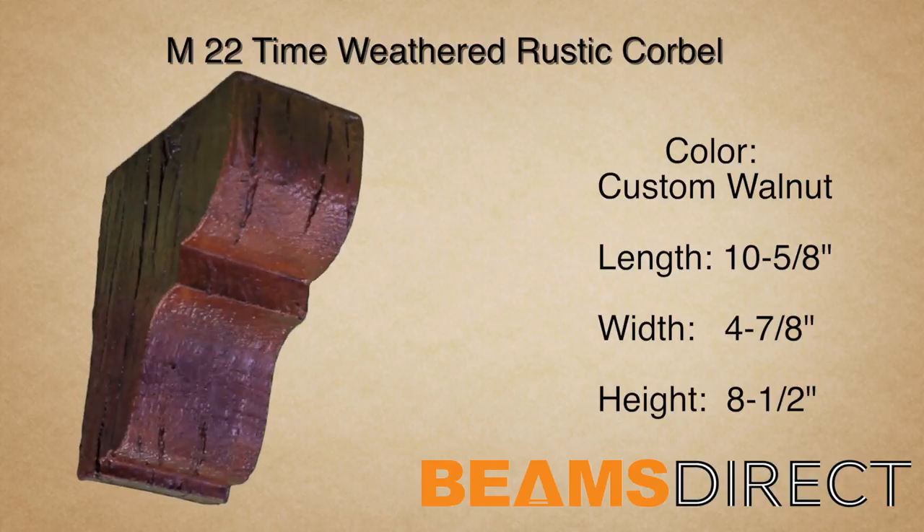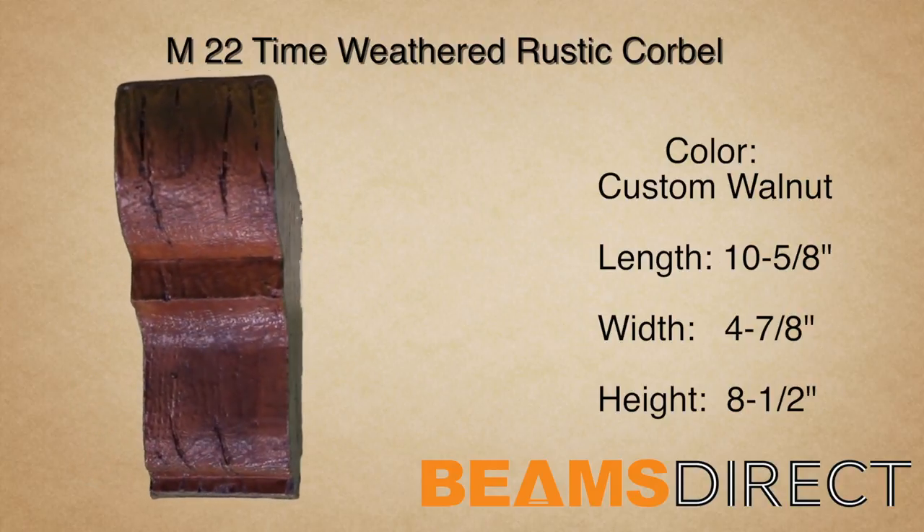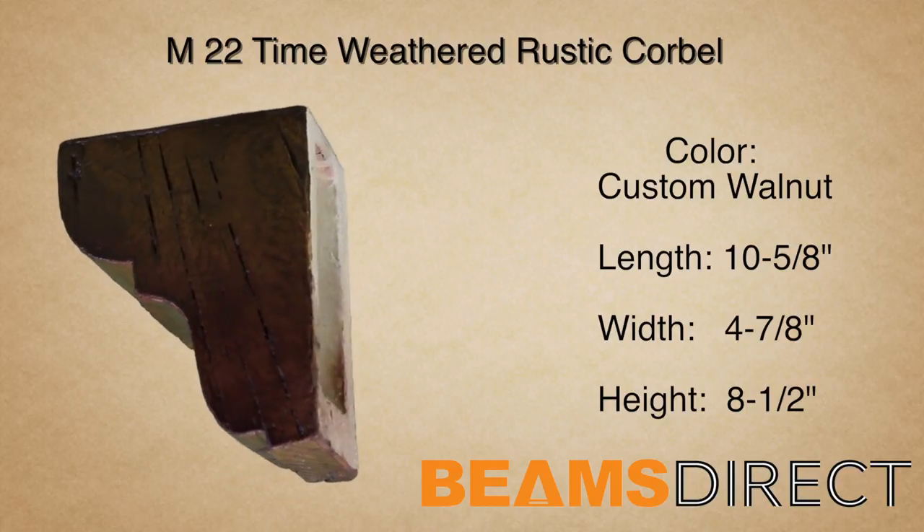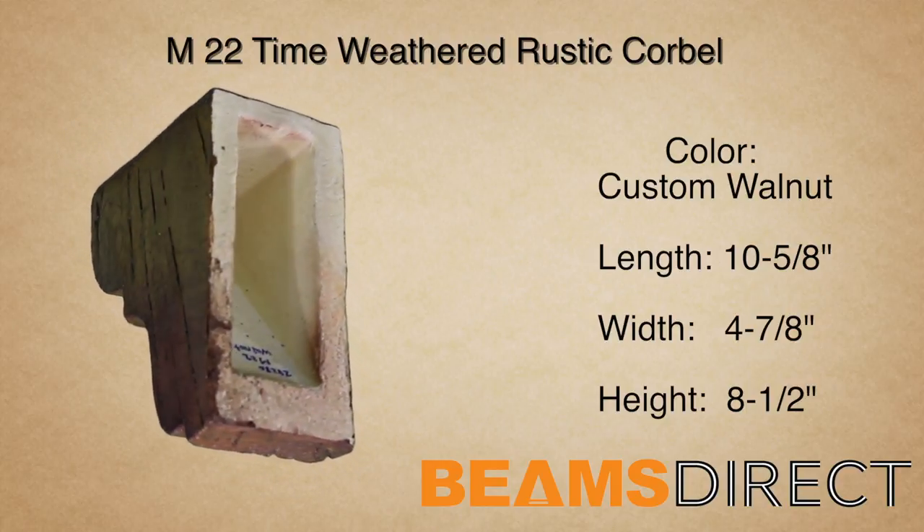Again, this is the M22 Time Weathered Corbel, finished in our premium custom walnut stain. To order samples or to find out about this or other products, please contact us today.